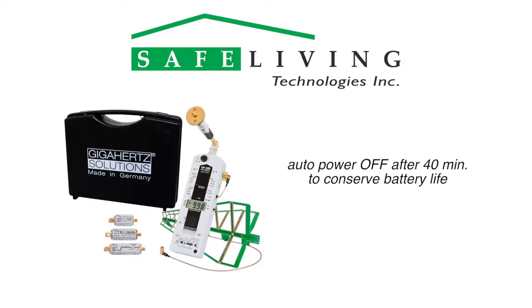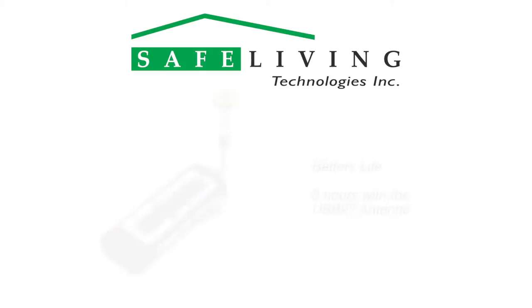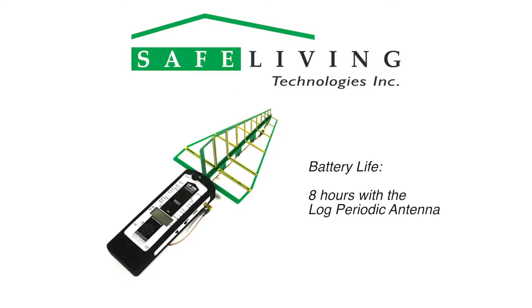Also included is an auto power off function after 40 minutes to conserve battery life. The auto power off functionality can be disabled by the connection of an AC adapter or a data logging cable to the DC output jack. A full charge will power the meter for about 3 hours of continuous use with the UBB-27 antenna attached, and approximately 8 hours with the log periodic antenna.